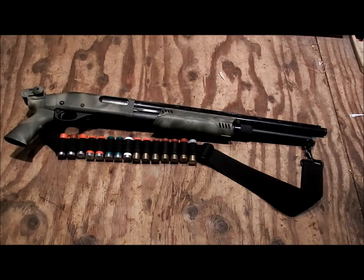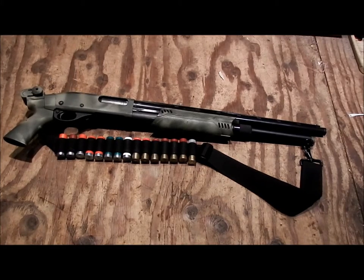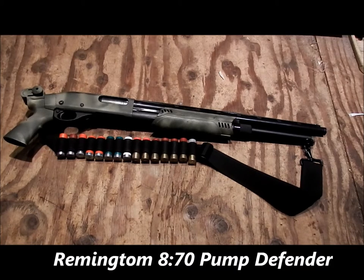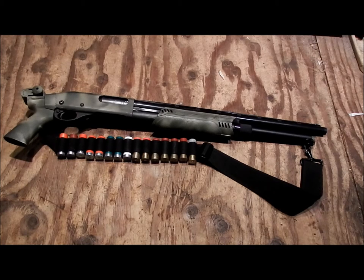This is the Remington 870 — my special build. I had to cut the barrel down and I've modified the pistol grip. You can see in my other video how I made the pistol grip.